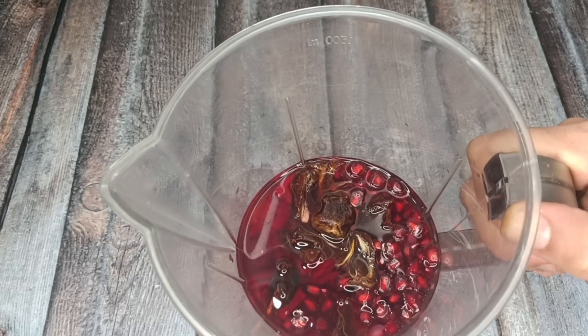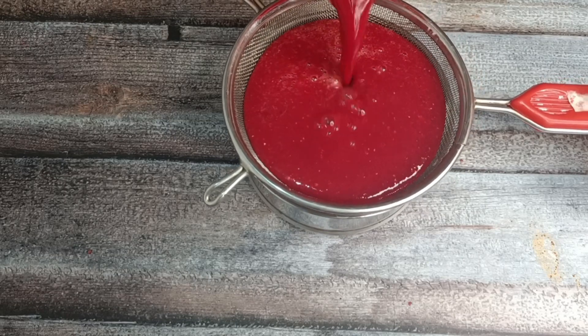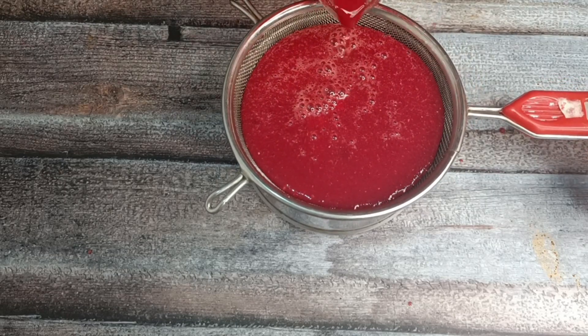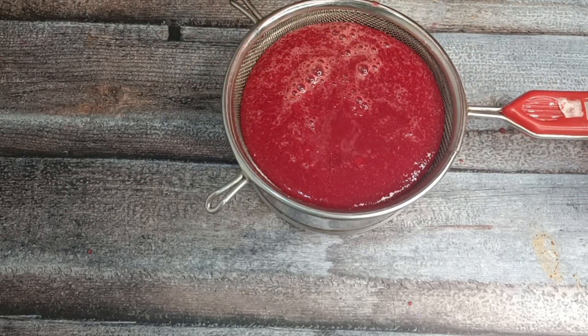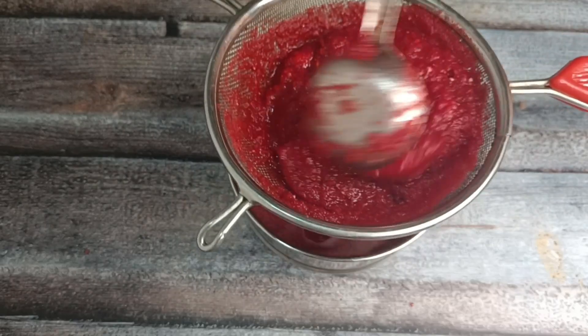Now I am going to grind it. I am going to use it without a filter — without filtering it, our body will absorb it better. If you filter it, it will be dry and lose some fiber.